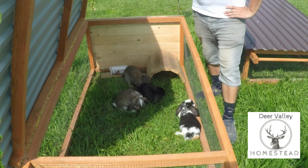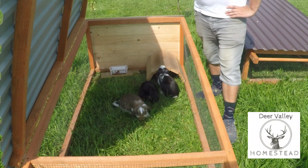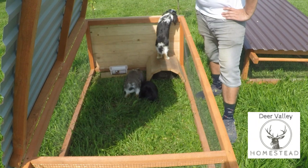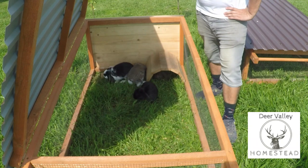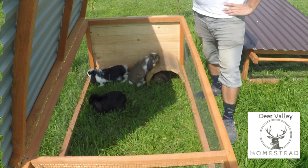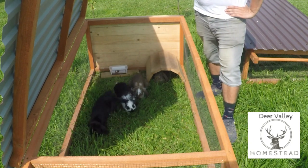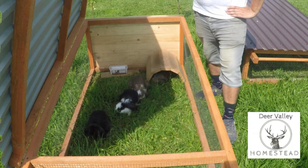We've split the boys and the girls now. We ended up with four ladies and three boys, and these are the ladies, who just happen to be all the prettiest ones. We have the little rabbit houses, or hoop houses, whatever you want to call them, and little water bottles in there as well. It's just an old ice cream container on a piece of wood with a roofing screw through it, and it travels really well — when I drag it along the floor it doesn't spill the water too much.